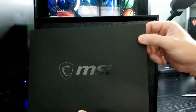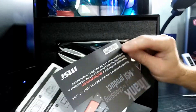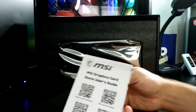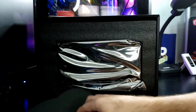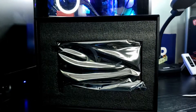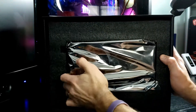Here is the standard packet that comes with the MSI gaming card. We have product registration, installation guide, and a quick user's guide. They usually come with a little more — maybe an insert, something special — but nothing extra in this one. Let's see what we have with the card itself.